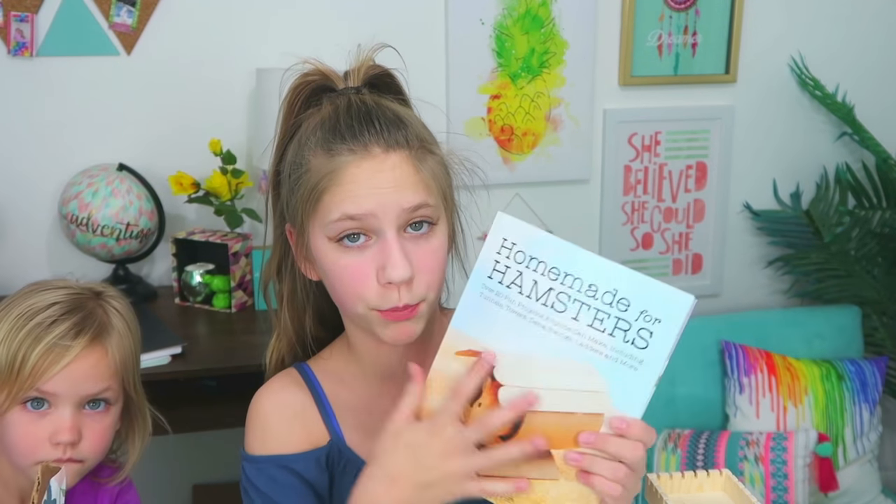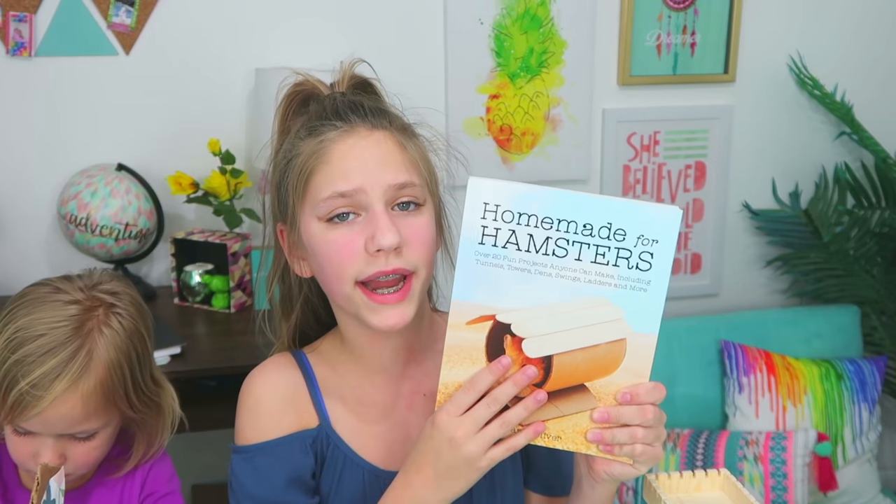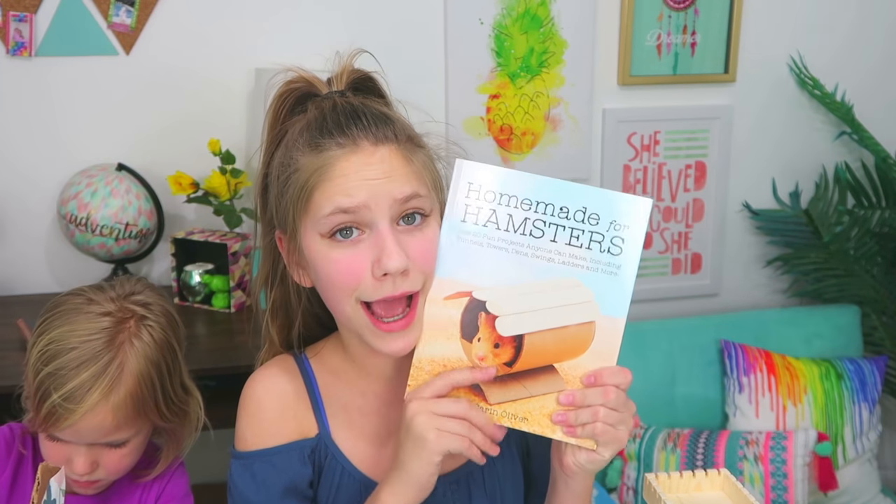Hi hamsters! Today is a very special day because I am going to be making some DIY hamster projects — three DIY hamster projects. I got the inspiration from this homemade for hamsters book. Instead of going to PetSmart and spending like a hundred dollars on all these cool hamster toys, you can just make them out of cardboard and popsicle sticks.